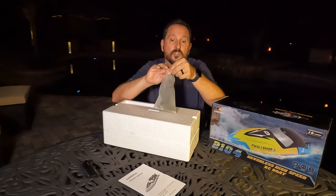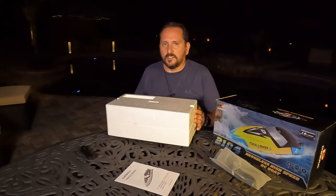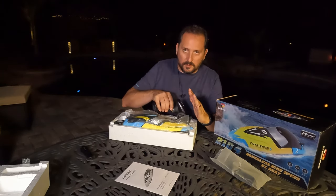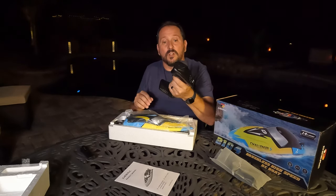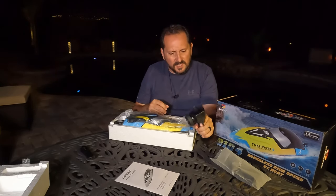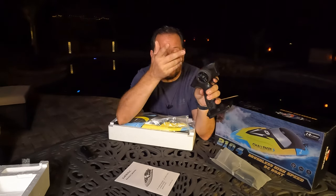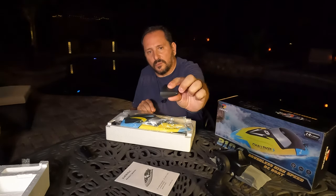In the box there are a couple of spare parts, a stand for it, a charger for the battery, and some basic tools. Oh, I have to cut it open — that is a cool looking boat. Let's talk about the remote: 2.4 gigahertz, standard remote, but they now have these cool molded handles that are form-fitting for your hand. It's got the power button, the button to turn the lights on and off, the steering trim, and the speed trim so you can control how fast it accelerates.